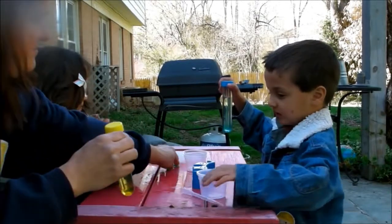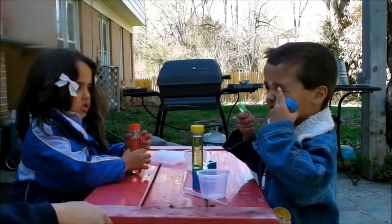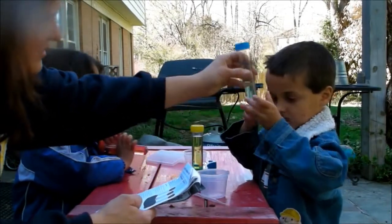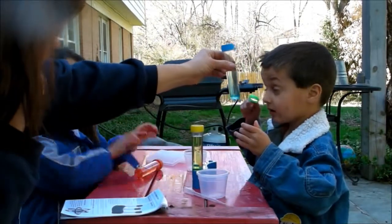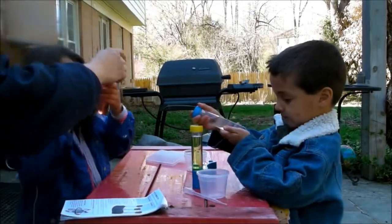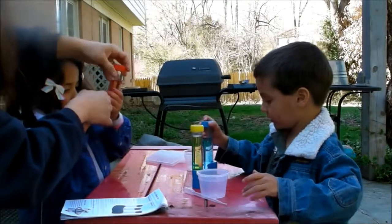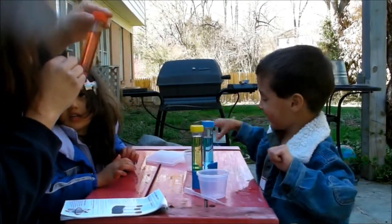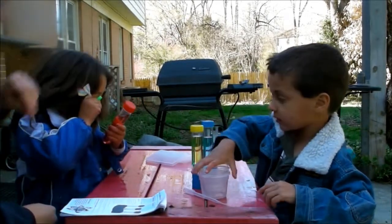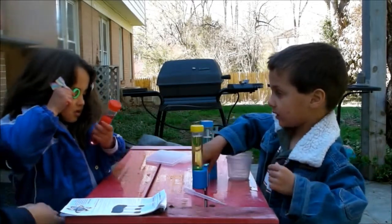Now we're going to take turns and use the magnifying glass to see closely what the tablet is doing. Look closely through the magnifying glass — you want to have it halfway between you and the tube. Can you see it? What's happening in there? It's getting down. Give Stella a chance to use the magnifying glass — I'll hold this for you, and you hold the magnifying glass up. Not too close; keep your head back there. You can see it's a great lesson on teaching a child how to use a magnifying glass, because that's really hard — they put it right to their eye and then they're not really seeing anything.